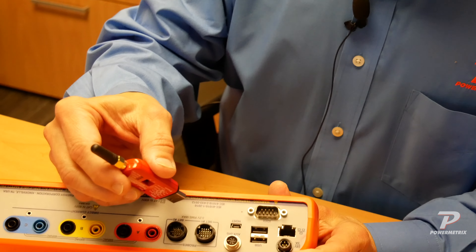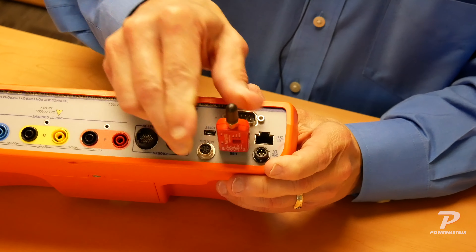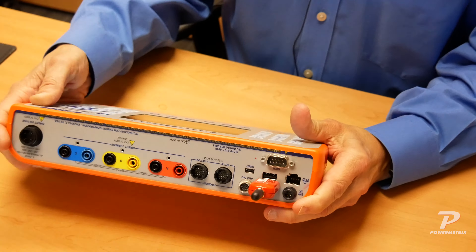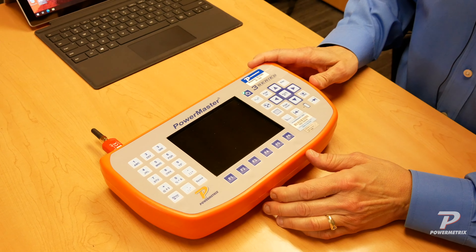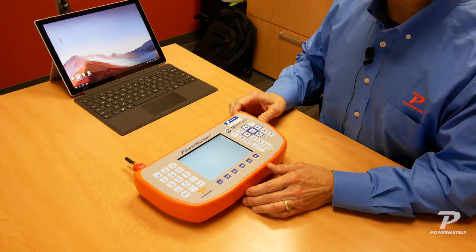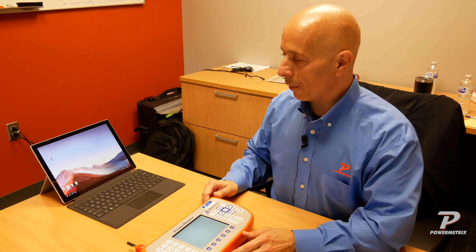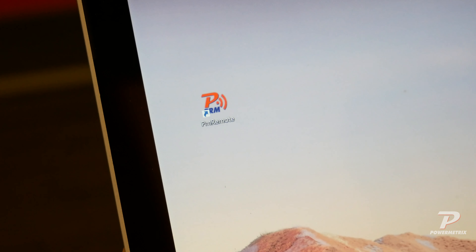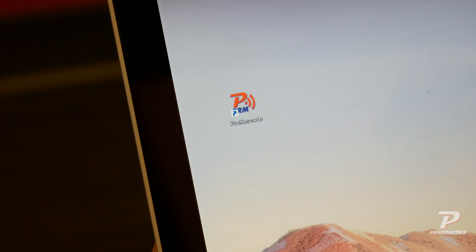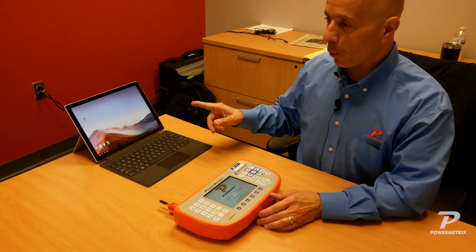The first thing I'm going to do is take our Bluetooth adapter and insert it into one of the two USB ports on the back of your adapter. I'll plug that in and then turn our Powermaster on. While that's booting, I want to make sure that I've already downloaded and installed the Powermetrics Remote Manager software on my Windows-compatible laptop or tablet — here I have a Microsoft Surface tablet.